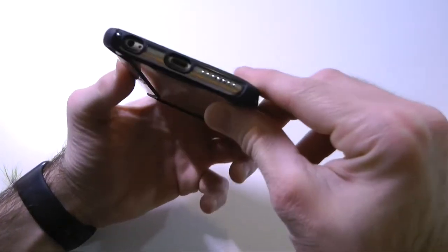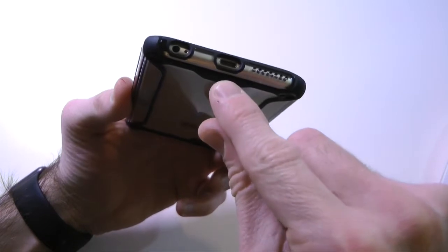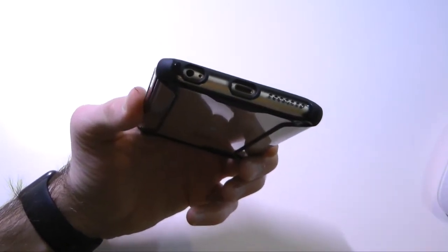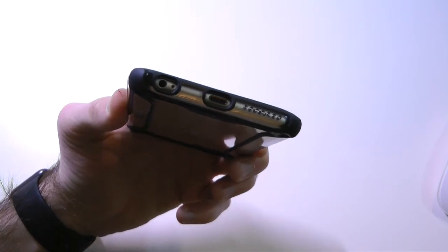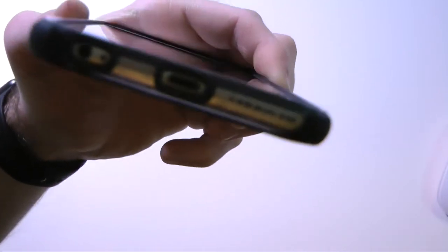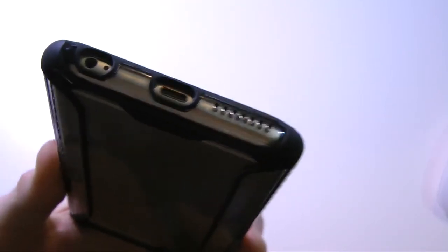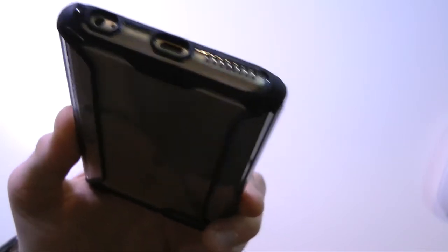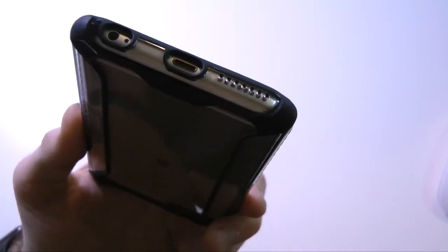Coming down to the bottom, we have full access — access to the lightning port, your speaker, headphone jack, and mic. No problems with any third-party accessories; you should be okay with the lightning cable. One thing I've noticed is that the holes don't line up exactly with the case, but the sound quality is fine — it works 100% and I haven't noticed any real issues. That's just one thing to point out.